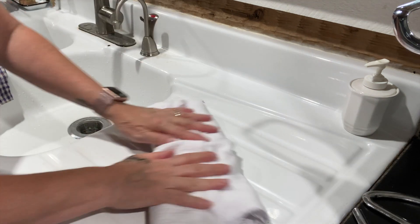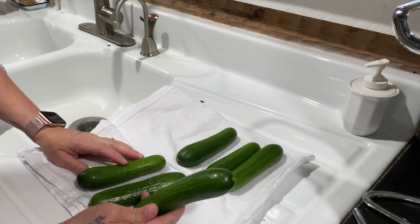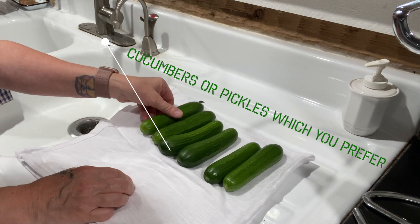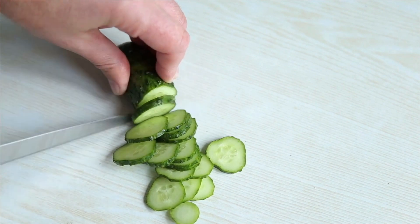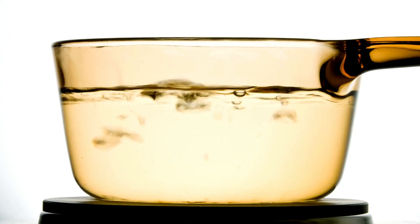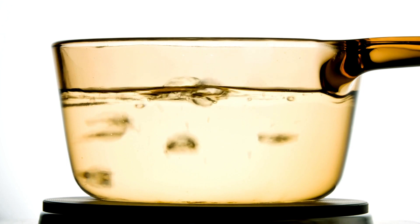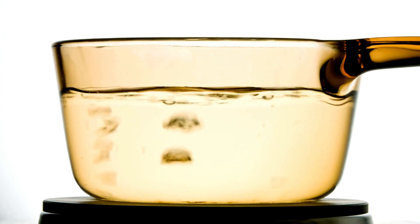I just pat them dry — they don't have to be 100% dry. I wash them really well because I do not peel these when I make my fermented pickles. It is your choice how you would like to slice them; some days I do slices, some days I do wedges. You do not have to boil your filtered water, but I like to because then I'm ensured the sea salt will dissolve completely.